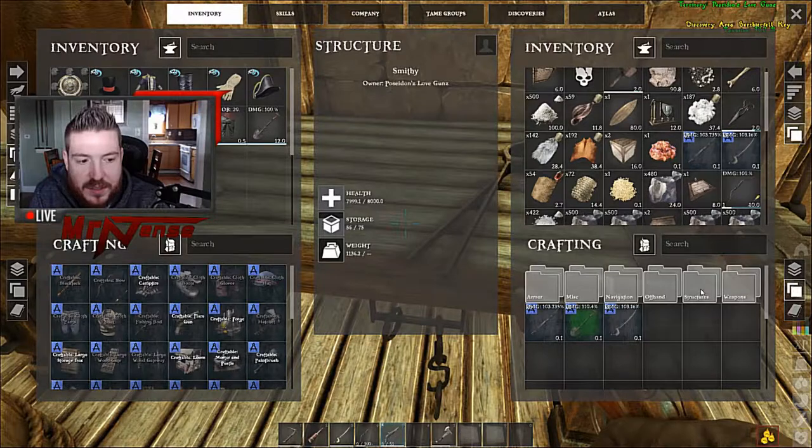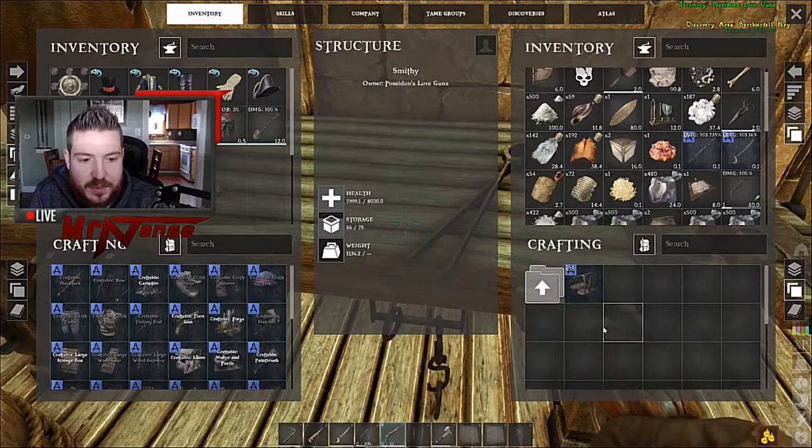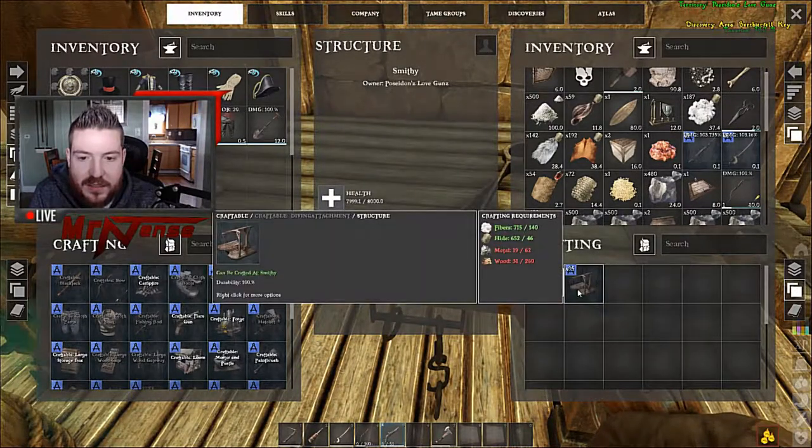Alright, the next step is go to your smithy, go to Structures, Ship Add-Ons, and then craft a Diving Attachment.